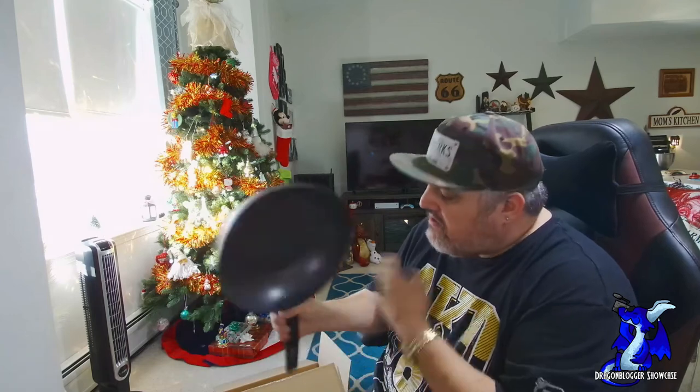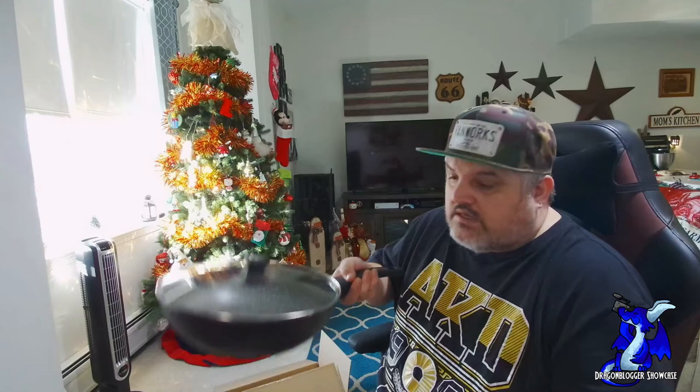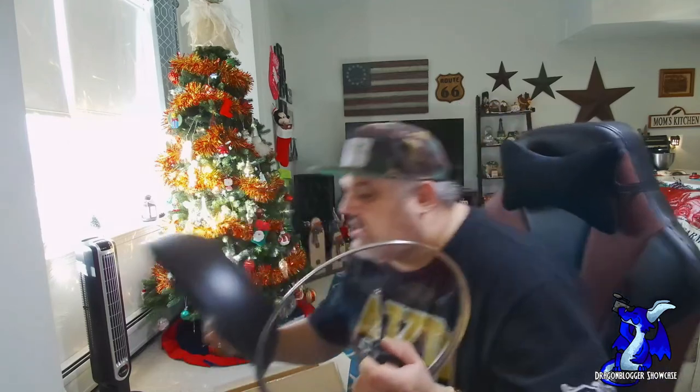The handle feels great — you could probably get a good flip motion going with it. The pan has a slight bit of weight to it; it's not on the heavier side but not on the lighter side either. I've felt lighter pans. Once you put the lid on, it creates a nice tight seal and definitely adds more weight.